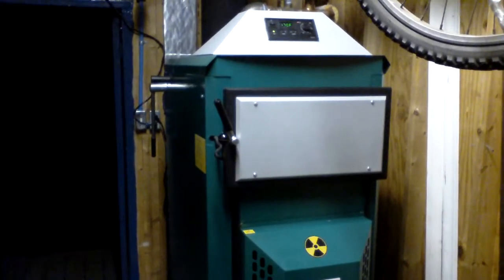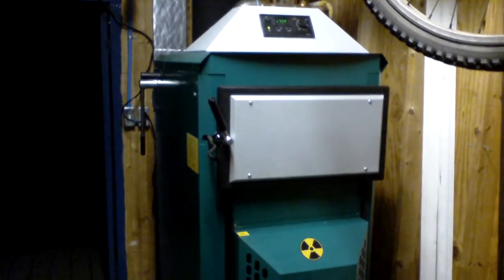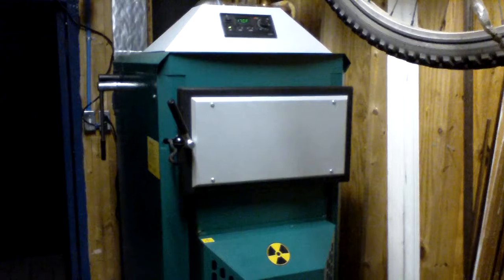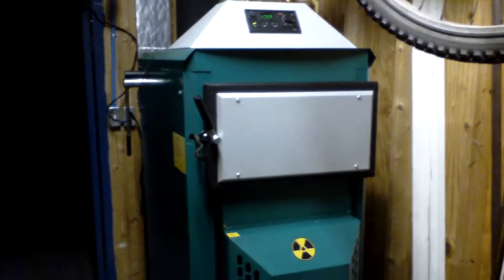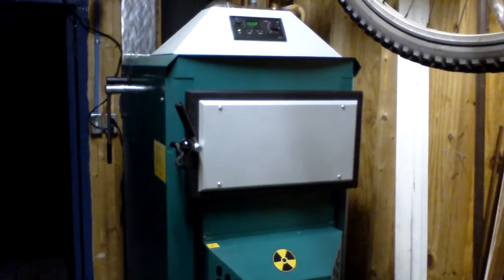Hi guys, this is the moment that everyone has been waiting for. I have the Eco40 boiler up and running. It's all connected to the pipeline gallon water storage tank, and all the pipes and radiators are complete.